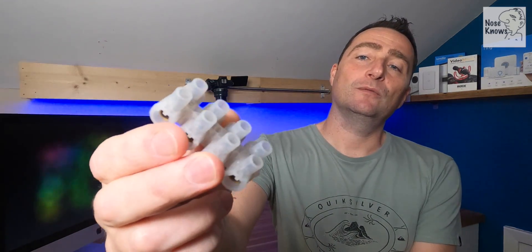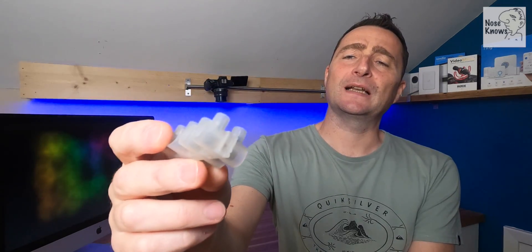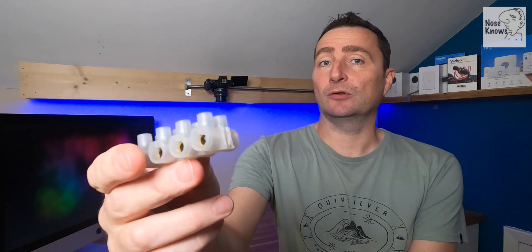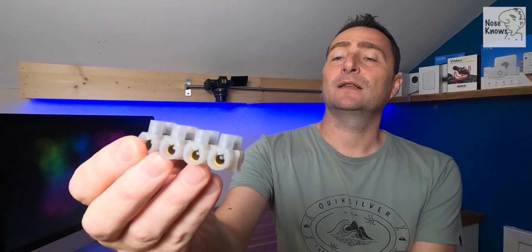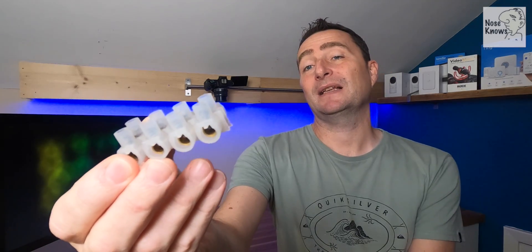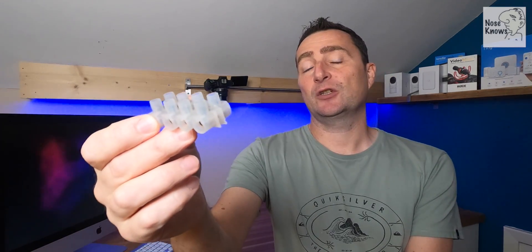If you're in the UK you'll be almost certainly familiar with this style of block which we refer to as a chocolate block - this is the old style and way of connecting electrical connections. It has a brass connector in the center, it's insulated with plastic, and you have a couple of screws on the top. That's the traditional way of doing it.